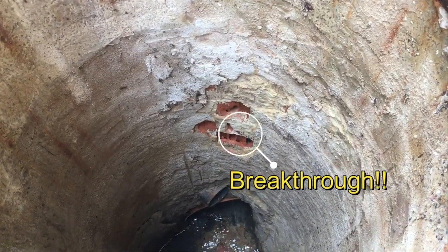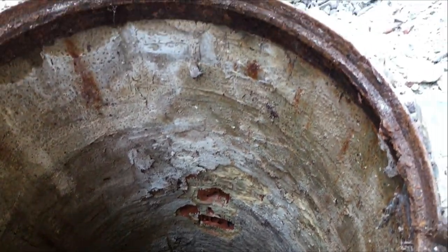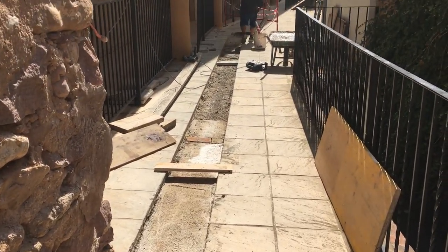All that remains now, once we've filled in the trench and holes, is to get some slabs to make good the path.